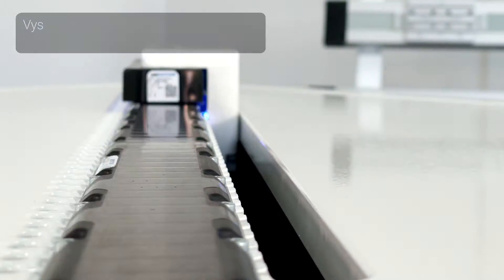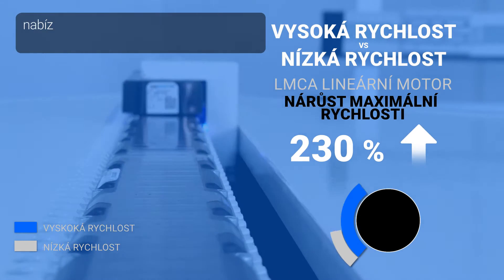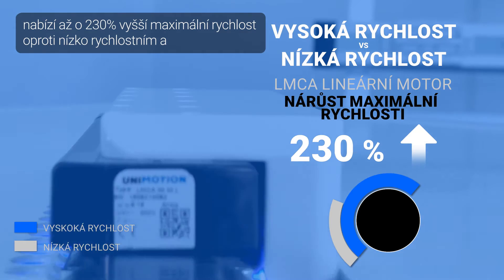High and low speed versions are available, where the high speed motor offers a nearly 230 percent increase in maximum velocity compared to the low speed.